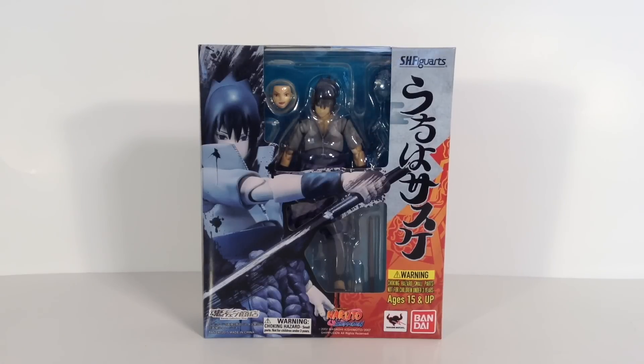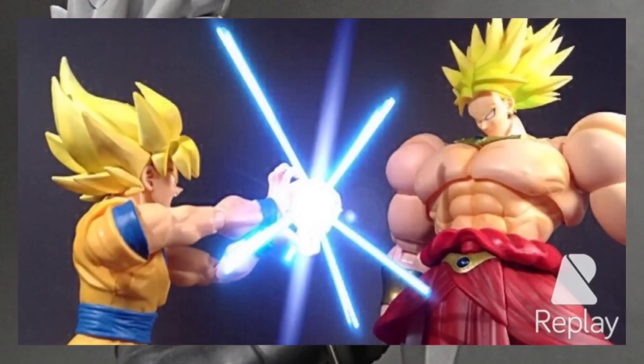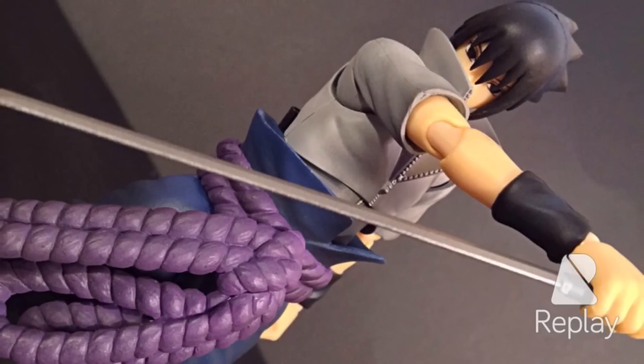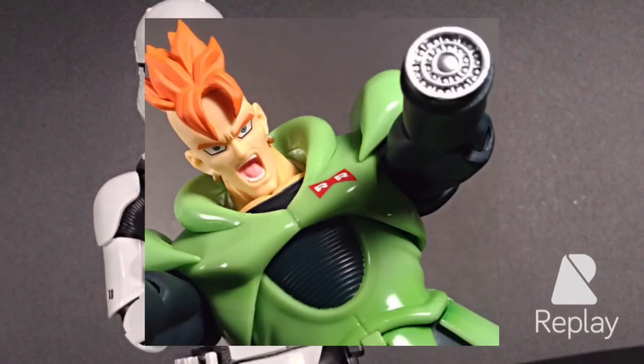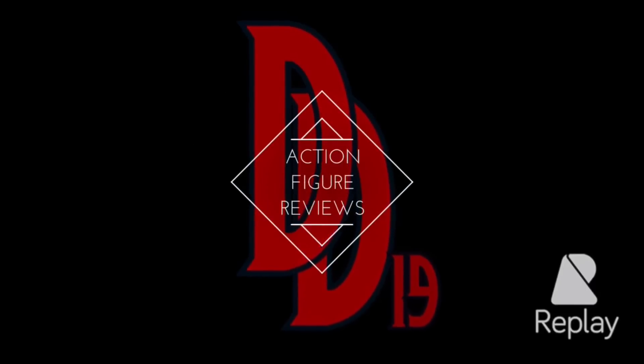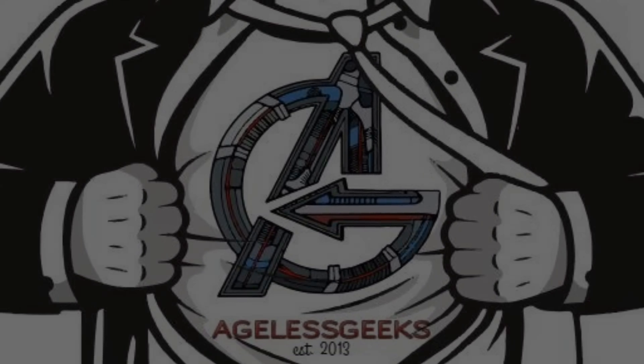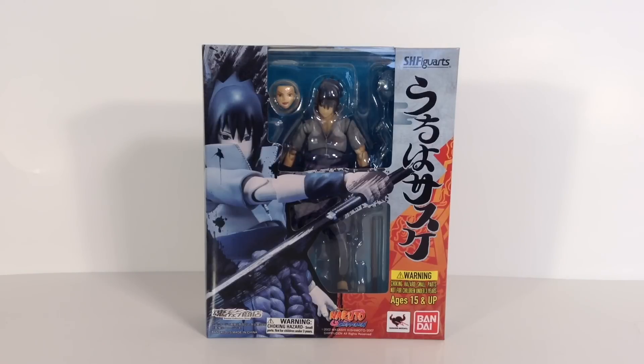Today we're going to be taking a look at the Bandai Tamashii Nations Naruto SH Figuarts Sasuke figure. Daredevil19 here, and today we're taking a look at the SH Figuarts Sasuke figure by Tamashii Nations. He is definitely one of my favorite characters from the show, him and Kakashi.